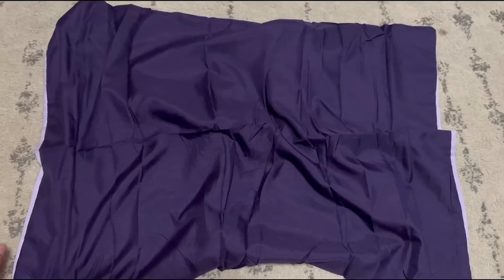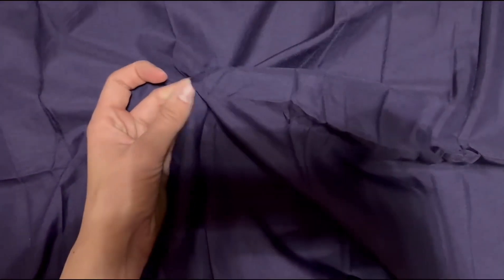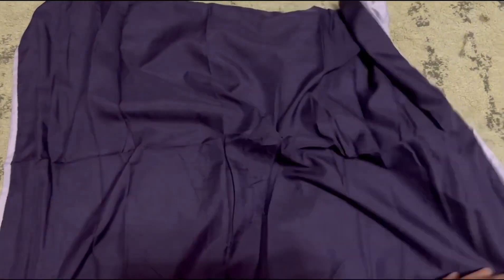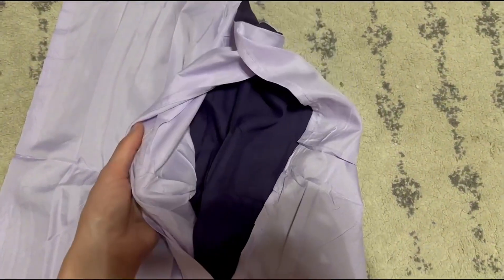Let me show you the next product. This one is the Exclusivo Pillowcase. It comes in a pack of two. It's a thinner material, but it's lilac on one side and then a deep purple on the other. It has a middle pocket to store your pillow so you can ensure that it's not going to come out on either side.